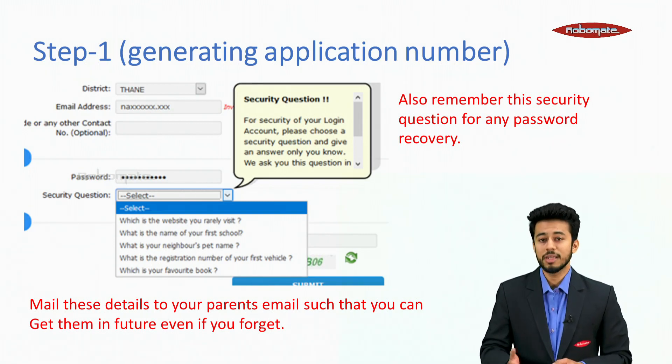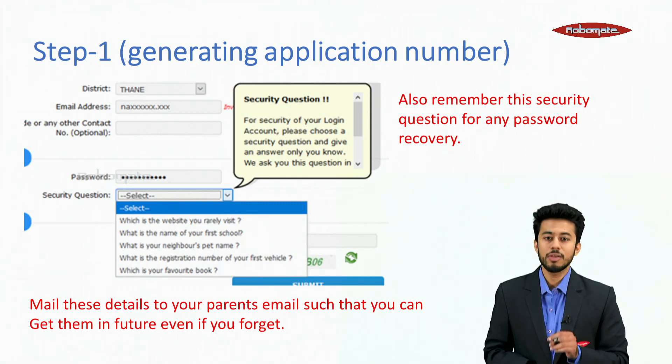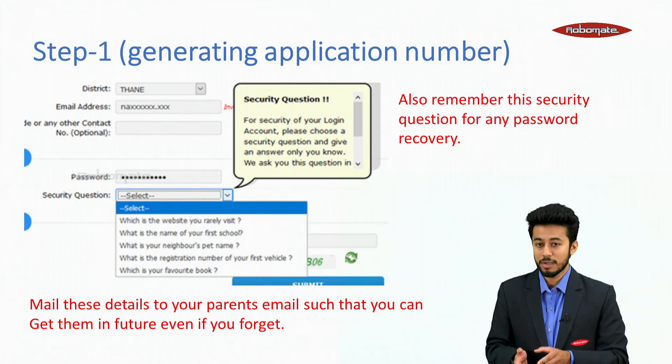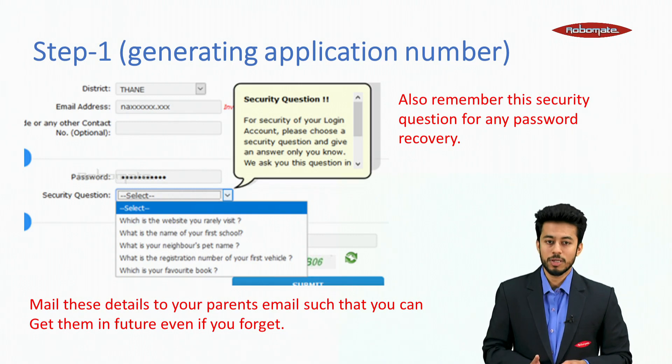In case you face any problem, there are security questions. Write down the security question and the answer you are providing — this is basically a recovery process. In case you forget your password, you can recover it using these security questions.